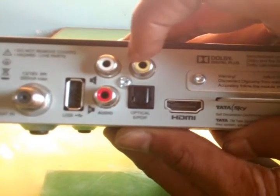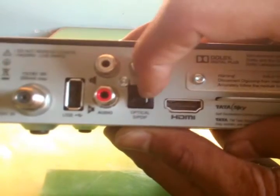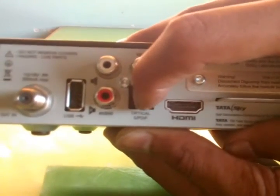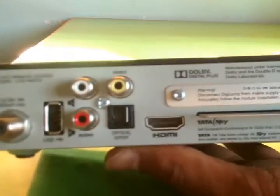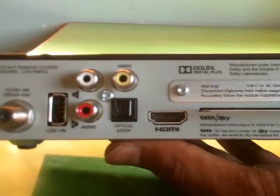This is the optical S/PDIF port. And this is for internet connection, but you need a software modification device. It comes only from Tata Sky engineers.